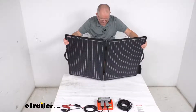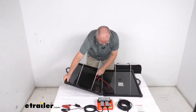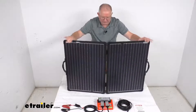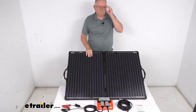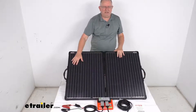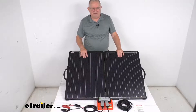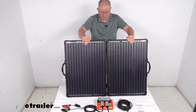There is a plug and Anderson connector on the back — that's what plugs into your regulator. So once you get it all plugged in, put your legs out, and angle your solar panel where you need it. It has the AETFE coating on it which will protect the solar cells from any damage, helps gather the maximum amount of solar energy, and it's very lightweight. This whole panel only weighs about 14 pounds.